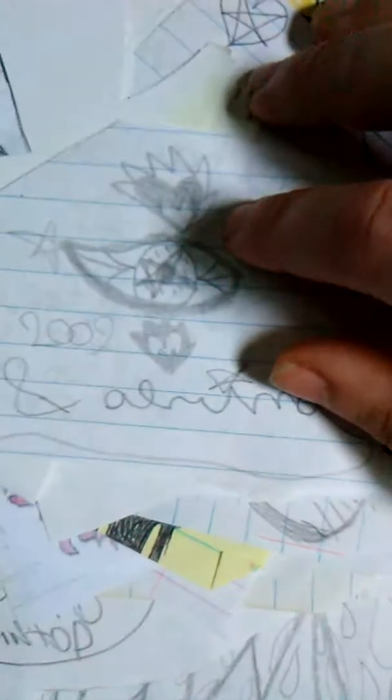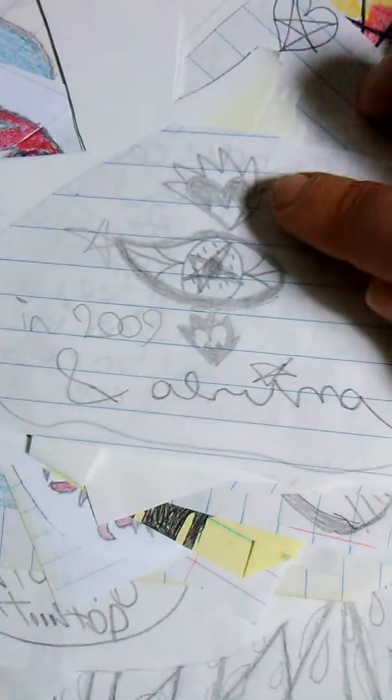I actually kind of like this as an art tattoo, like, as a tattoo design, too. I like this one.